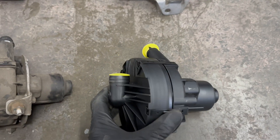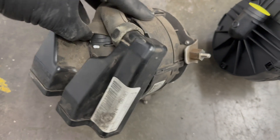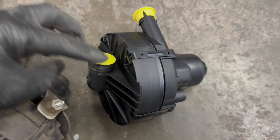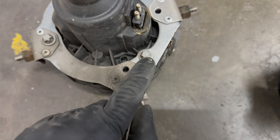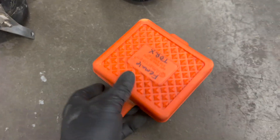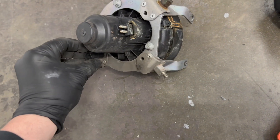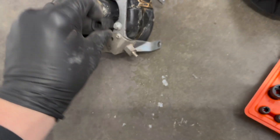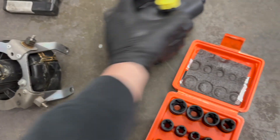Because you removed the vibration dampers earlier, it just slides away from the bracket — no problem. There's your bracket and here's your new pump. You just pop the rubber mounts out and transfer the bracket over. It uses a reverse torx, literally called a female torx — I believe it's an E10. It just fits on and you transfer the bracket over, and that's it.